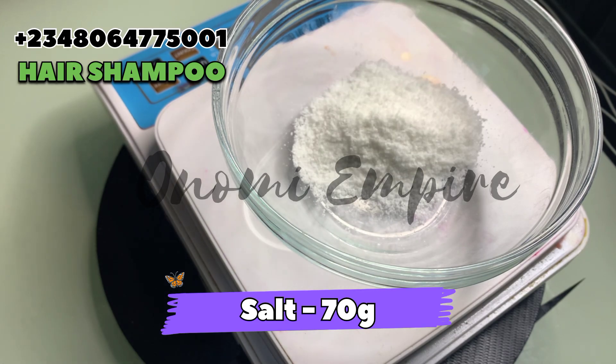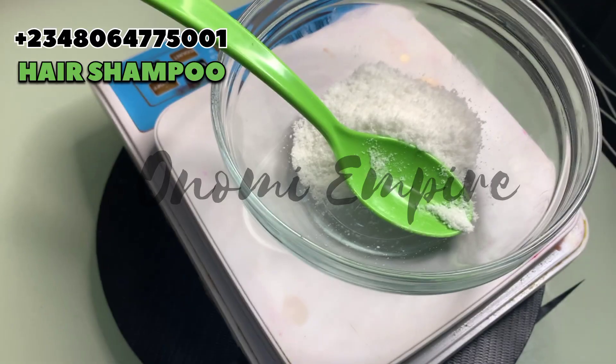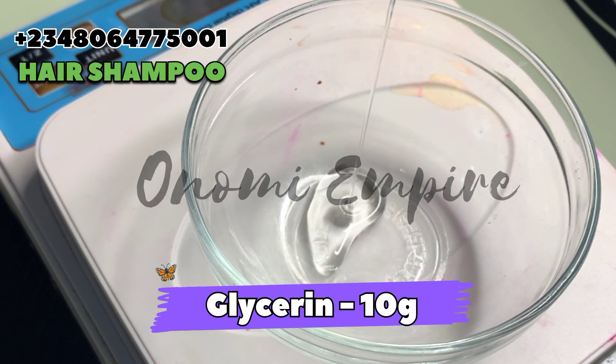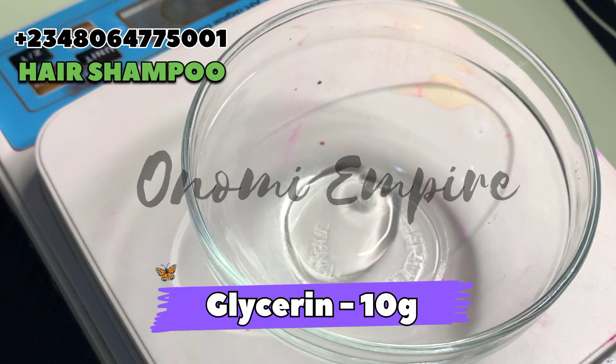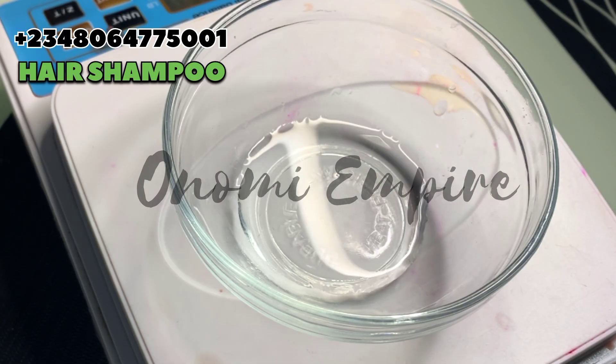The next ingredient we use is sodium chloride, normally called salt. This has cleansing properties and is a stabilizer for our product. It also helps to thicken our products.